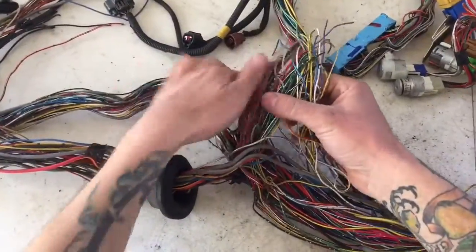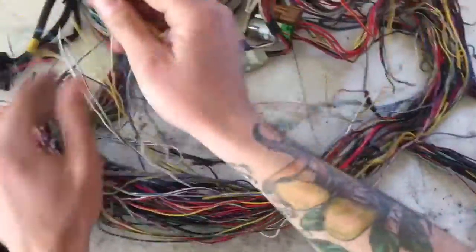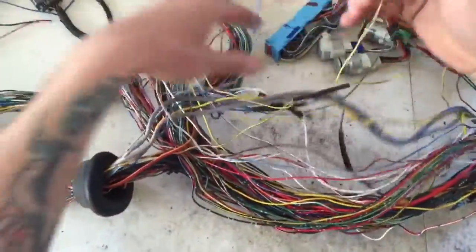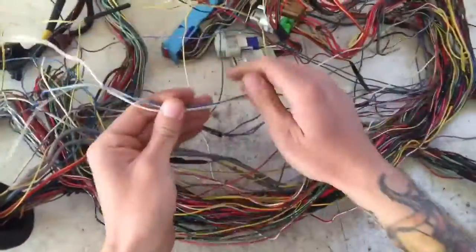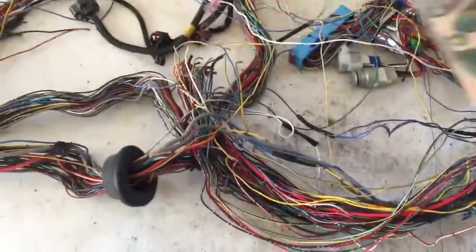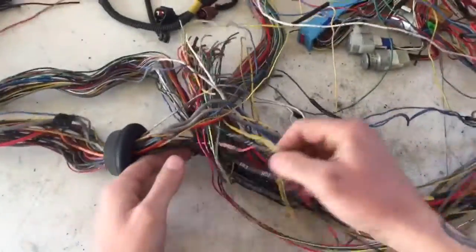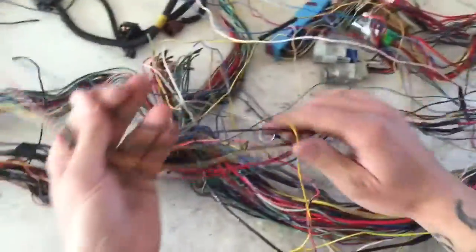For now we're just getting rid of the bulk of the spare wire. What I like to do at this stage is take all these spare wires and see if any of them just pull out — like that one pulls out. It's pretty obvious, they'll just kind of flake out. You don't want to be too rough, but don't baby it either. This whole clump right here kind of just pulls out. We're going to pull out all these wires to clean it up so we can start identifying the wires we need to keep.